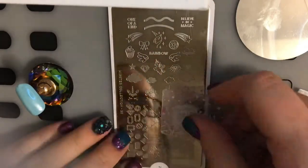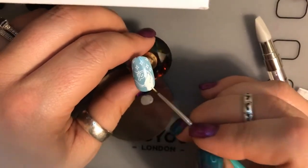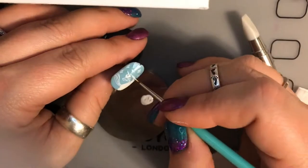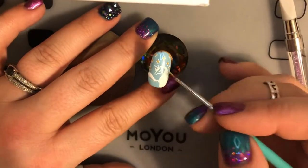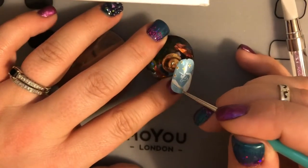Now for the unicorn nail, we're going to start off and get our template placed on the nail. I'm going to take the white stamping polish and fill in the entire mane and also the tail with white polish, because we're going to do something similar as we did to the jewels. Once that's done, I'm going to take my no-wipe top coat again and cover the whole mane and tail.